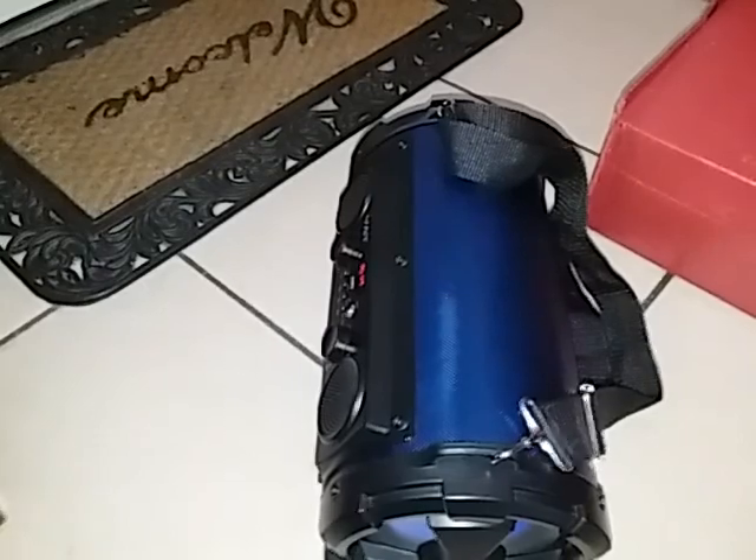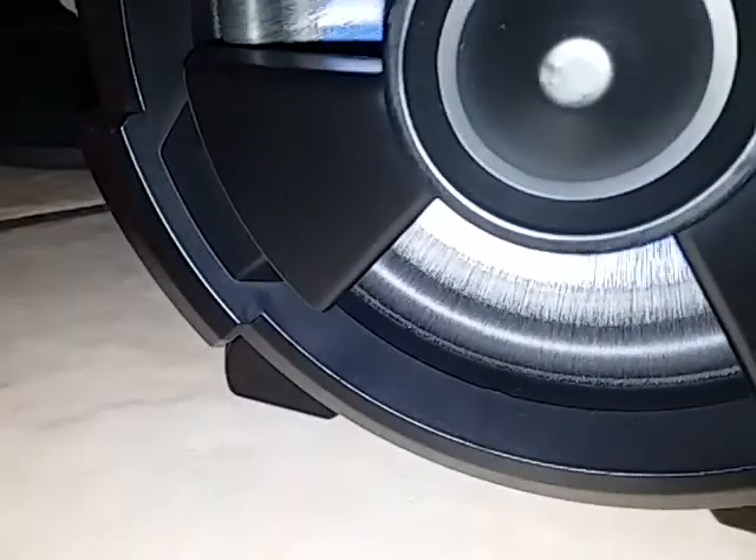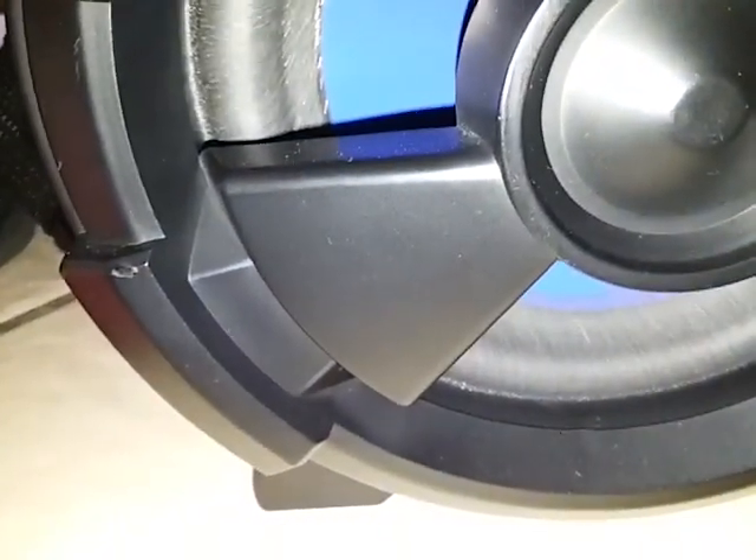Look at that — Sega, Sega 32X. Anyway, let's go back over here and hear that bass. Man, it's subbing! Check that out. This is the passive radiator, and this is the actual speaker that's on.